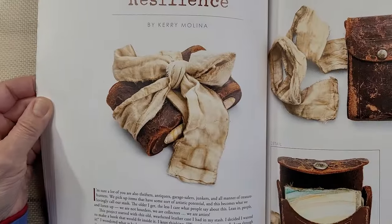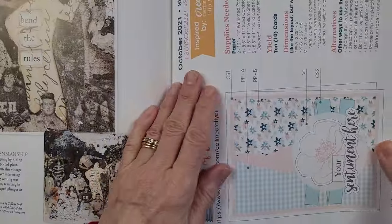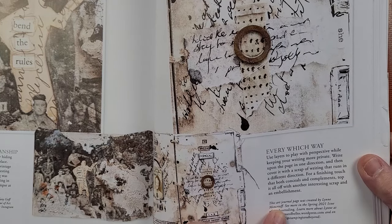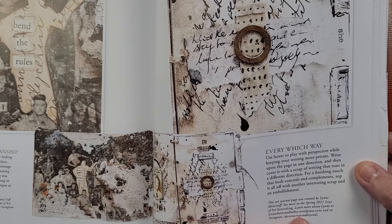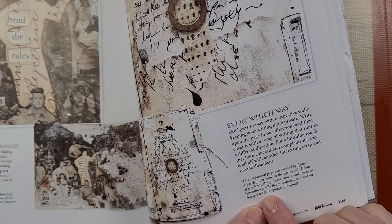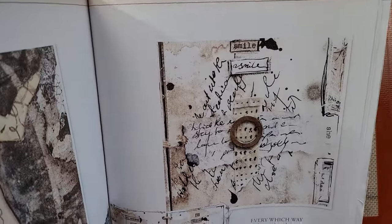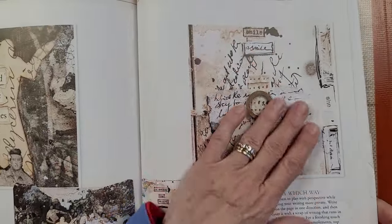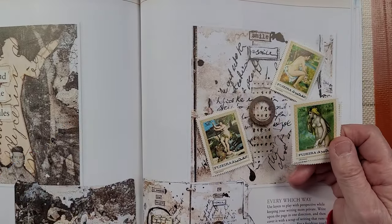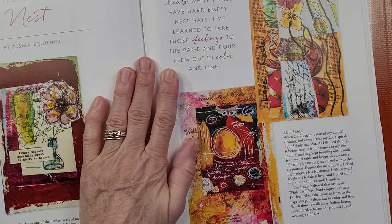A lot of times, just a simple piece of torn paper behind a collage adds a lot to it. This art journal page was created by Lynn Moncrief — we can learn more about Lynn through WordPress.com and on Instagram at Stamping and Beyond. I'm going to put her information in the description because I definitely want to give her a shout out and credit. I just thought little pieces of these backgrounds, both the top and the bottom, would be wonderful to put as a background.